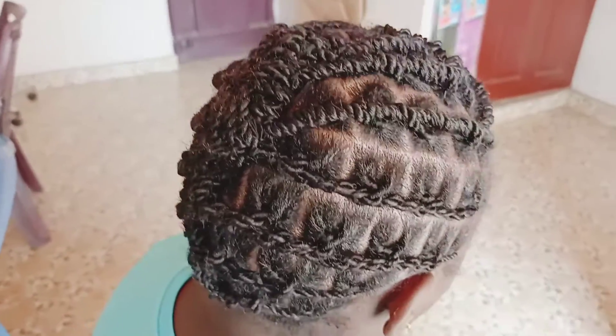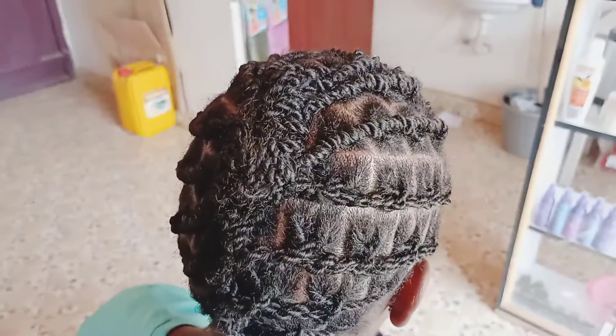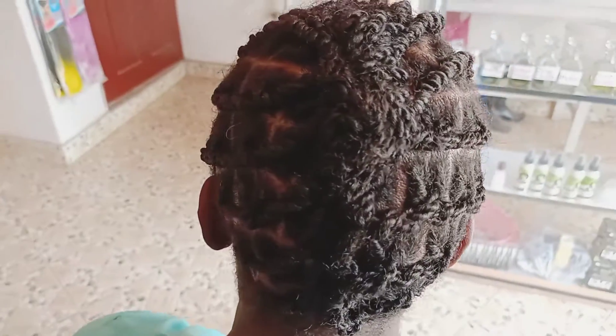What do you think, guys, about the outcome of the twists styling? Comment down below and let's keep the conversation going.